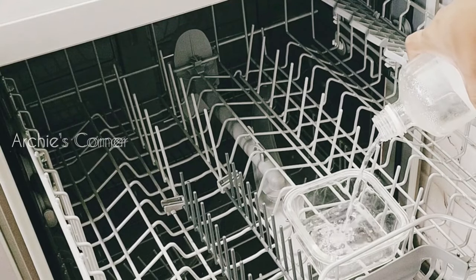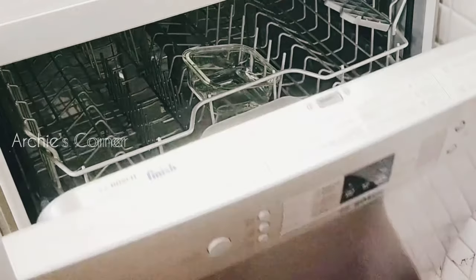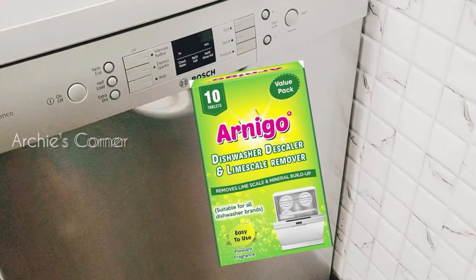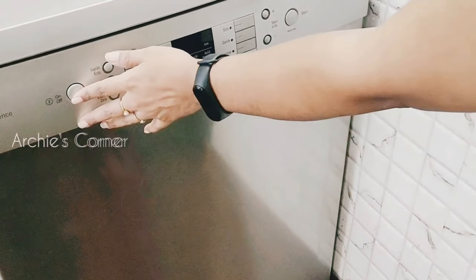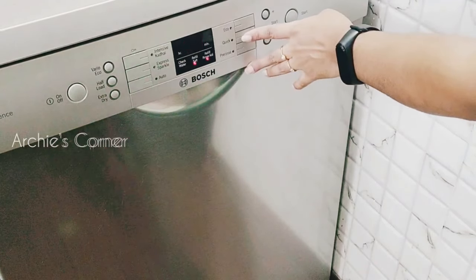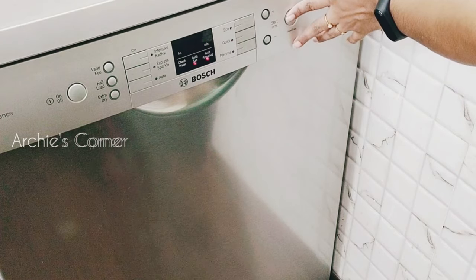Running a normal cycle with a bowl of vinegar placed inside once every 2–3 weeks helps get rid of any foul smell. Additionally, you should use a descaler — just sprinkle it inside the dishwasher and run the hottest cycle, repeating this every 3 months. This is very important as it increases the life of your machine and prevents limescale deposition.